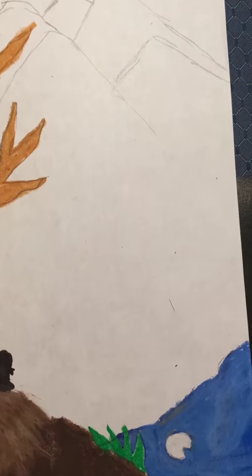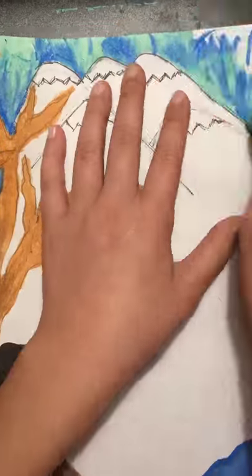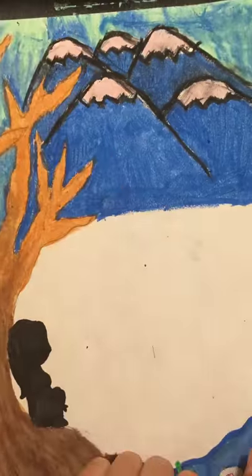Next I'm drawing a little river next to her. There are mountains in the background. Also behind the mountains is Aurora Borealis.